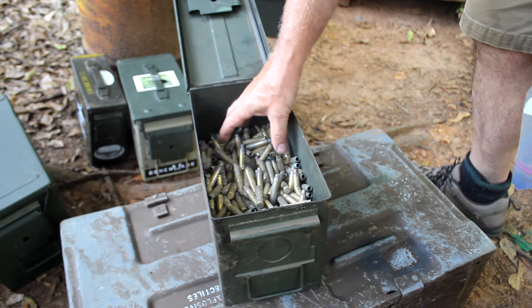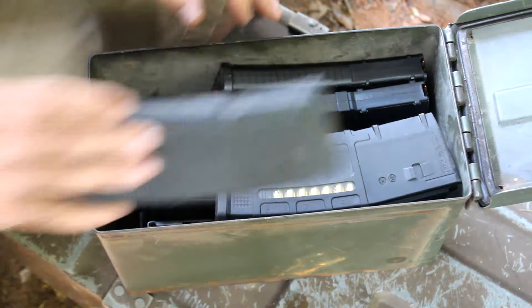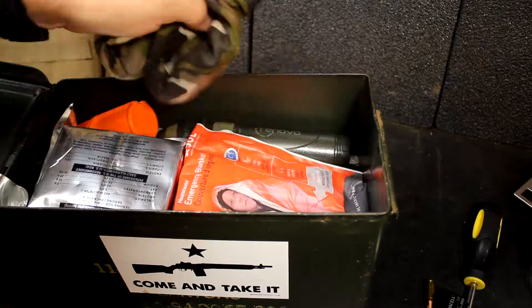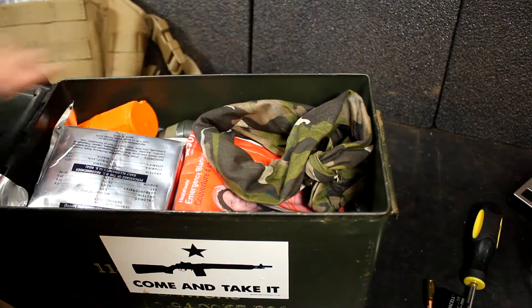After you're done at the range, dump your brass in there, and when you get home you can sort it out. Storing loaded or unloaded magazines — you can pack quite a few in here. Having a really well-stocked survival kit, this is perfect: it stores it, keeps it, and protects it.